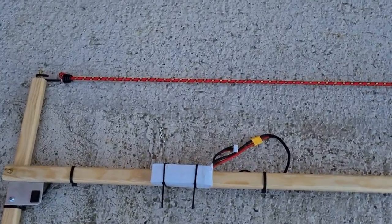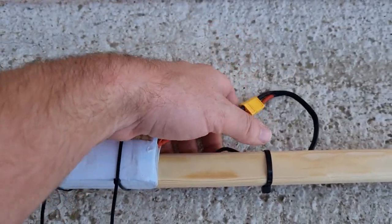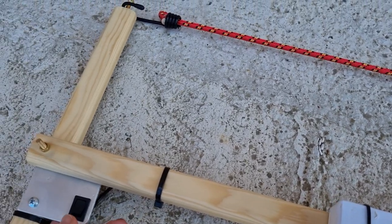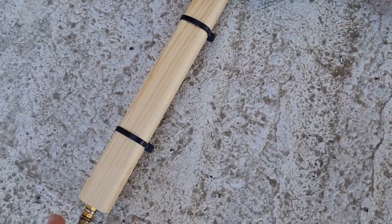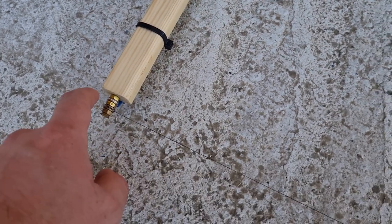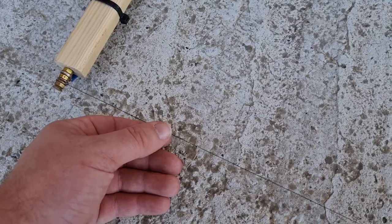So how does this machine work? First, you have a battery connected to a cable, connected to a switch. That switch, when turned on, puts voltage across this wire here. This is a special resistor wire.